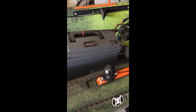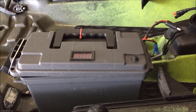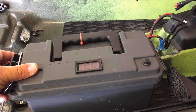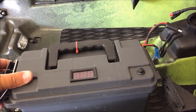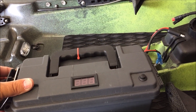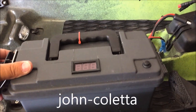Here's another quick video — somebody asked about getting more information about the battery setup I use. It's a lithium 30 amp hour, got it off eBay for about $250 shipped. The seller's name was John Coletta — C-O-L-E-T-T-A.